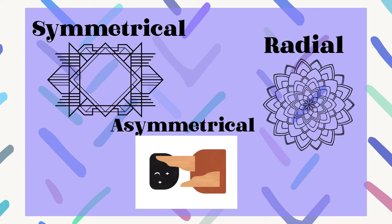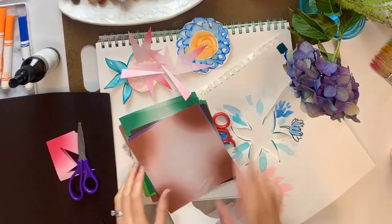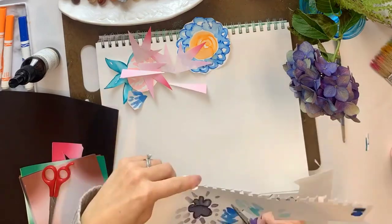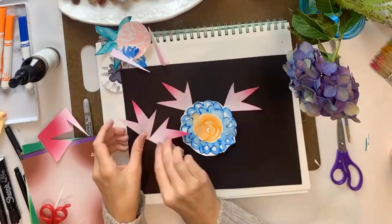For my project, I made a bunch of little shapes and different things. I actually used Crayola marker and water and some origami paper, cut out a bunch of shapes, and then for my background, I used a black piece of paper.